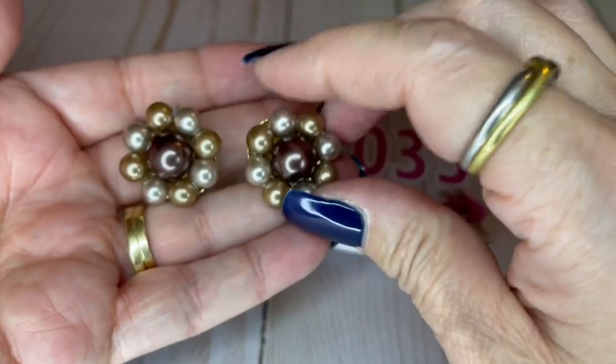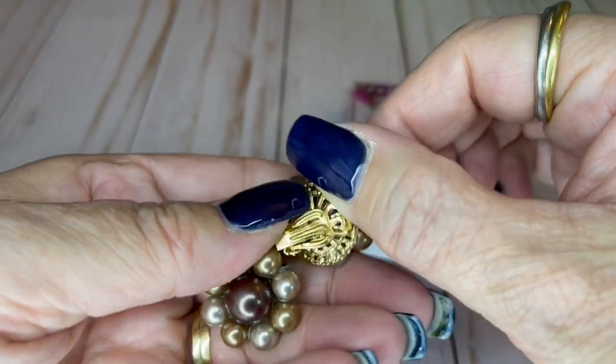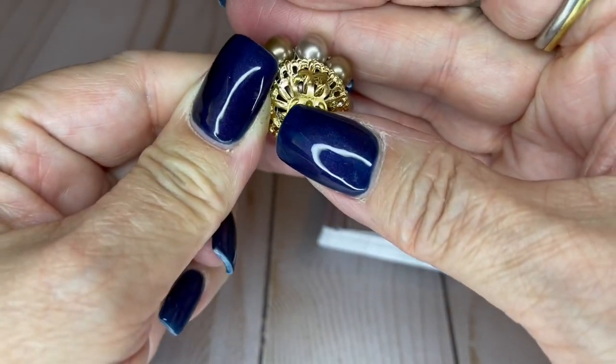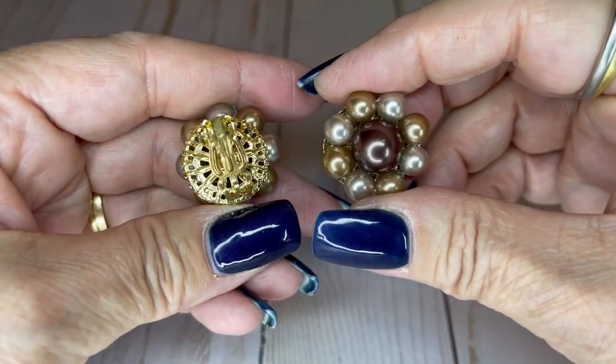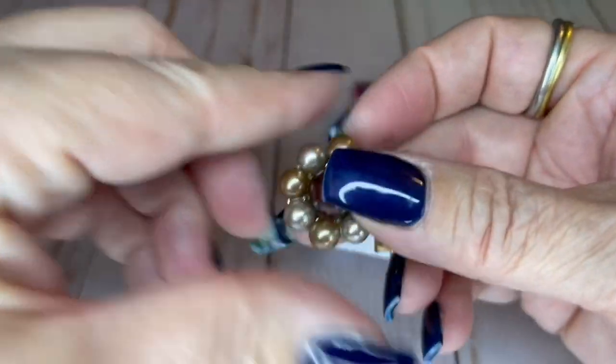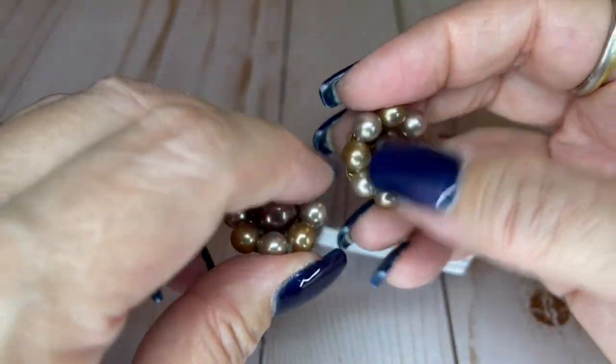We've got some Japan clippies in all different brown tones — it says Japan right here. They're in very nice condition. They are an inch. Most of these guys are an inch size. These beaded ones — $4.